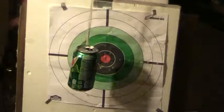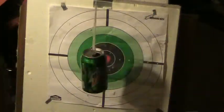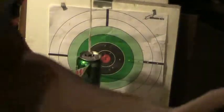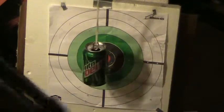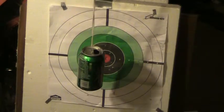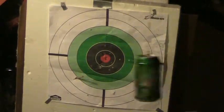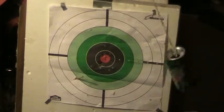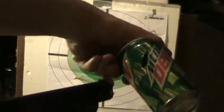That was just at around five pumps and it hit it dead on. Alright, we'll pump it up some more - we'll do it at ten pumps. See, it hit it pretty hard, it ripped right through it.